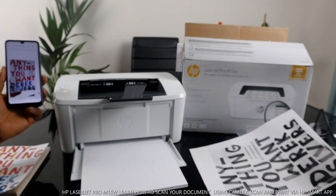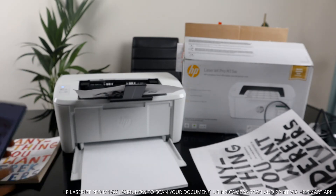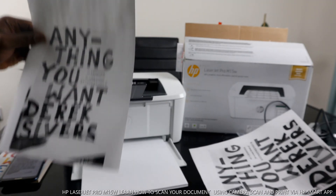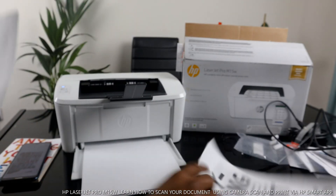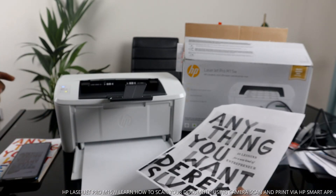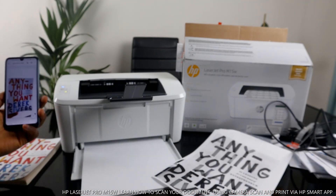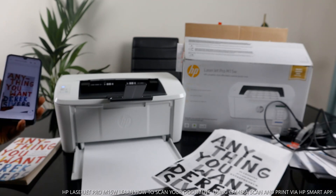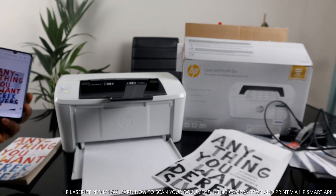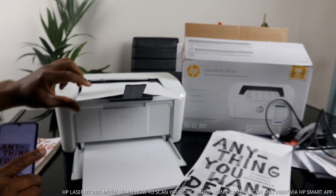Here we go — this is the document we sent. Just exercise patience and wait. Here we go! If you're happy with this tutorial, please do consider subscribing. I sent this document twice, so the first one came out and the second one is coming now. You can scan your document with your mobile device, send it to this printer, print it out, or share it with somebody.